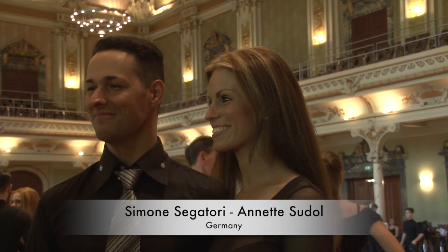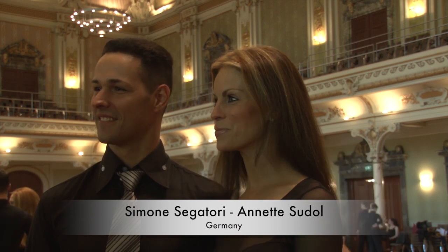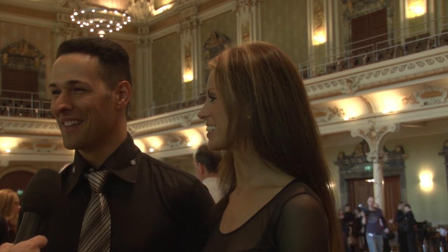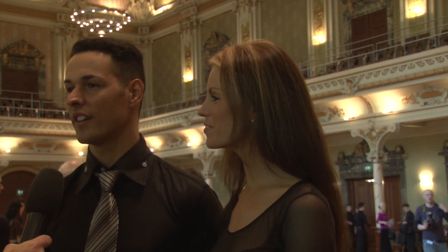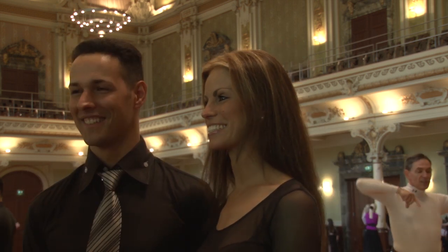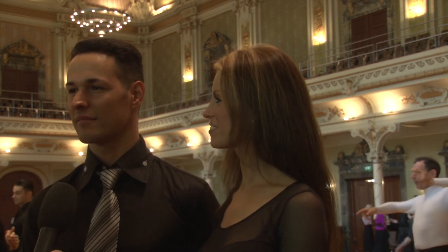Annette and Simone, welcome to the camp. I know you are on your way to Hong Kong to the Grand Slam — is that right? Yes, that's correct, we leave tomorrow. We are preparing last few things here and enjoying it very much. This is not your first time at the camp — actually it's the sixth time. We always come here because it's a nice atmosphere, there are a lot of teachers, we can get feedback from all of them. They watch us in competition so they can give warm feedback, and we can have training easily in Germany — it's perfect.